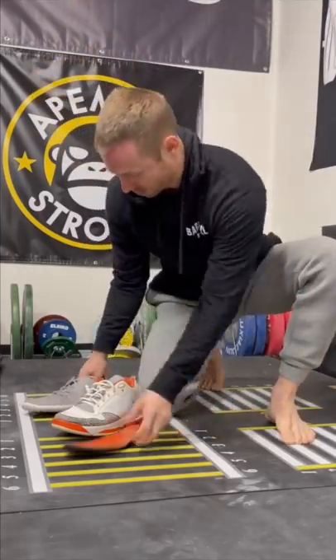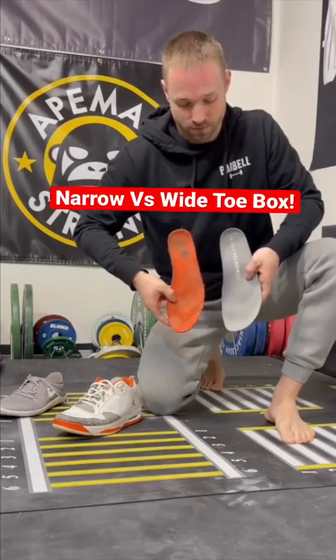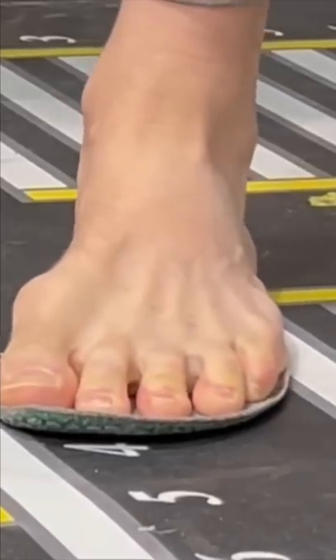Now let's take our second shoe, a Vivo barefoot shoe. Clearly you can see the insole is much wider at the toes than the Jordans. Because of this, my toes can fit within the liner easily during the test without any problems.